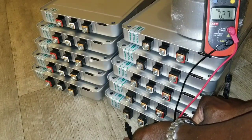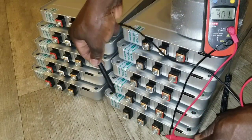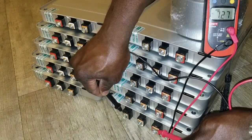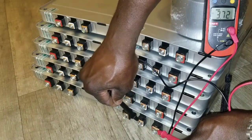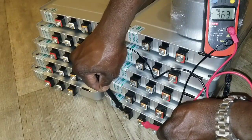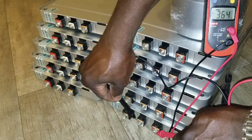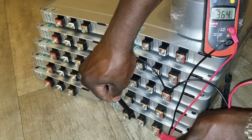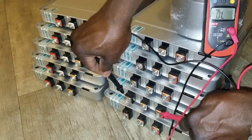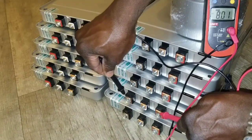Seven point two seven — let me go this way so you can see better. Seven point two seven. Let's check the internal one: three point six four, three point six two. And check this other one — this is higher: eight point zero one.